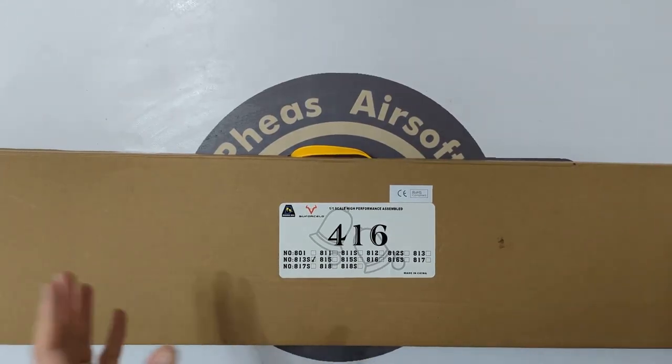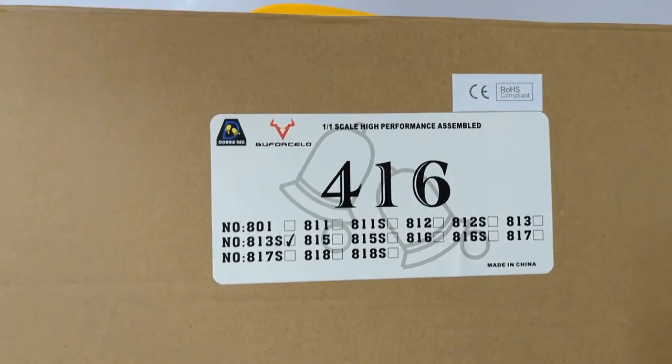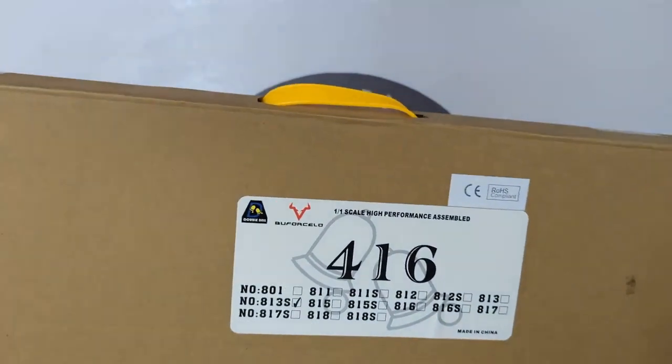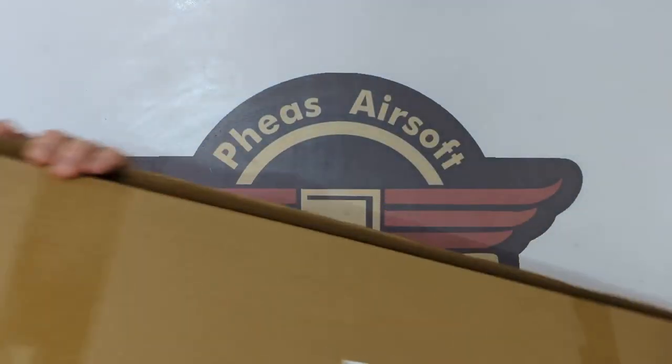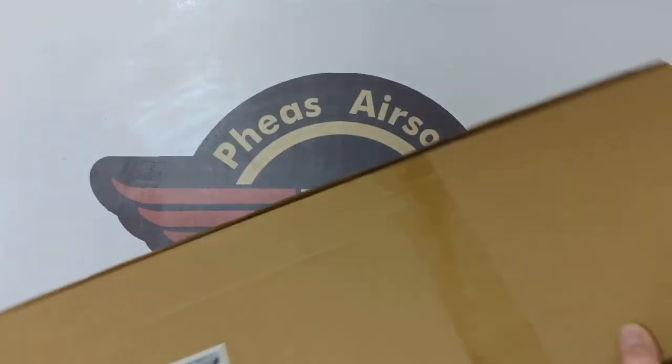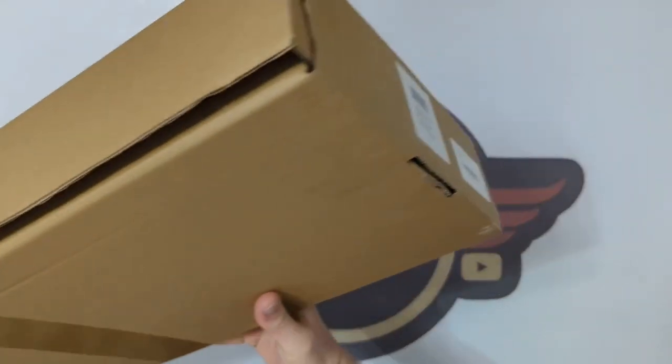So another Double Bell unboxing. This time I have got the Double Bell buffer force — buffer cello, whatever you want to call it — the 416 or the 813S, which just affectionately rolls off the tongue. As we've come to expect from Double Bell, the box is very little to nothing to look at, just a plain brown box.